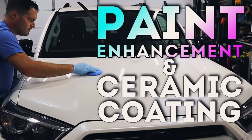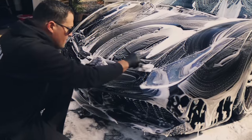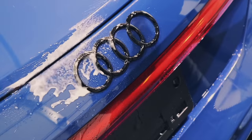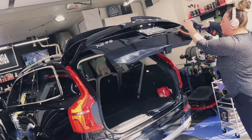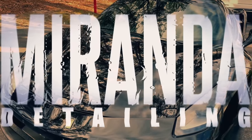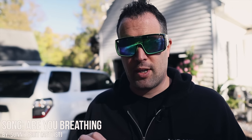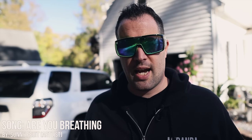15 months ago we applied a ceramic coating to this 4Runner. It's back in for our maintenance detail. This customer has been bringing his vehicle back every three months to make sure it is in tip-top shape. We're going to wash it today and show you how to safely maintain ceramic coatings. This can apply to any vehicle that is well protected — whether you waxed it, sealed it, put a ceramic spray coating, or a full-blown ceramic coating.